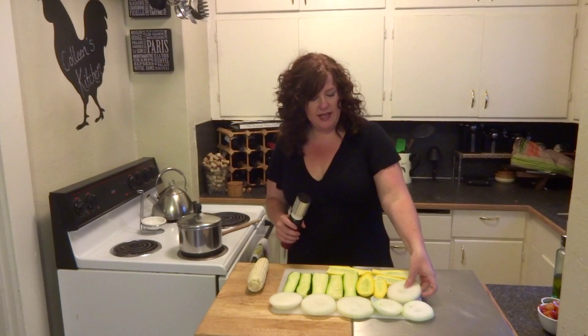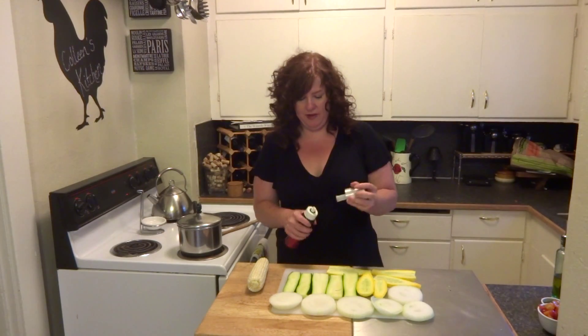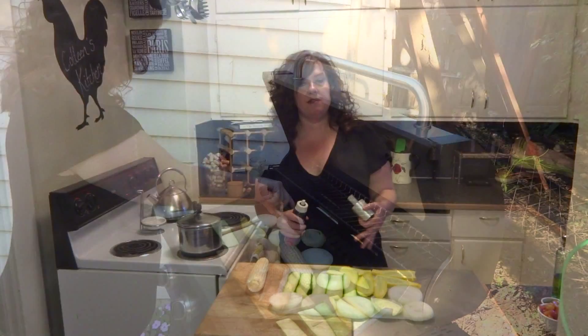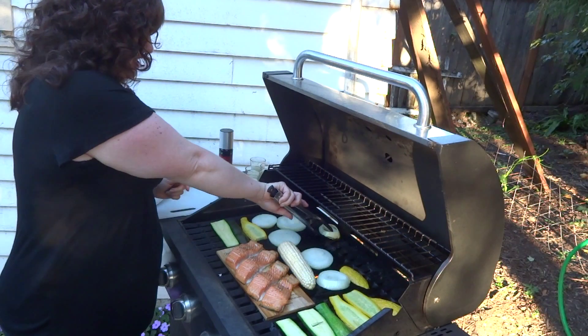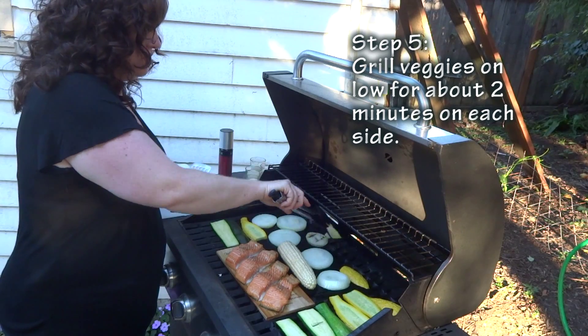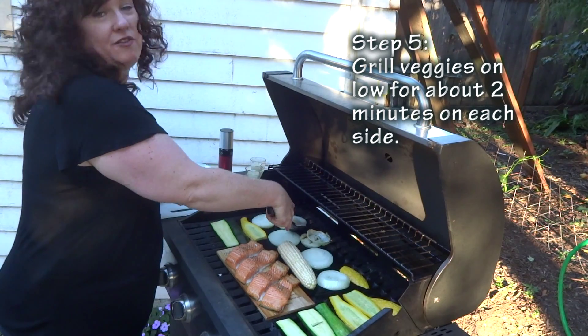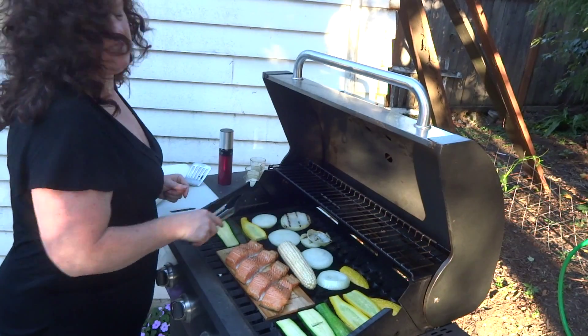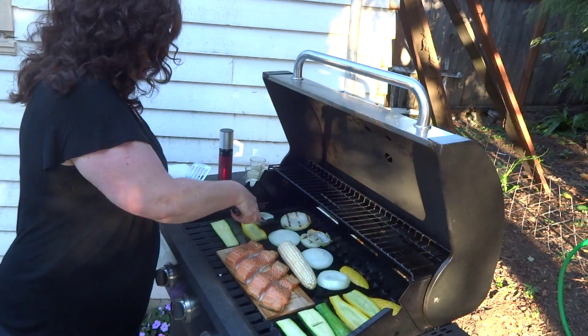We want to go ahead and get our veggies started on the grill. I just put them on the grill with the salmon and let them finish out cooking together. I've cut my onion, squash, and zucchini into about half-inch pieces — nice thick slabs of the onion. Those are going to grill up really fantastic. I have some olive oil in a pressurized spray can that I'm just going to mist both sides with.